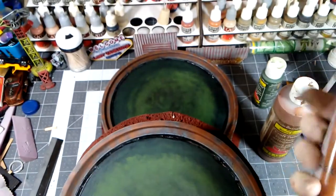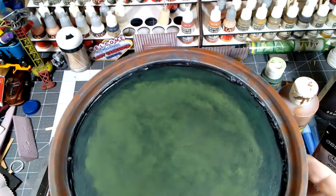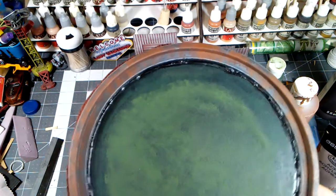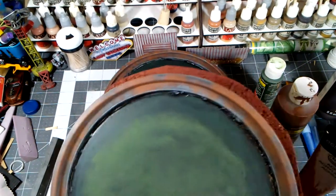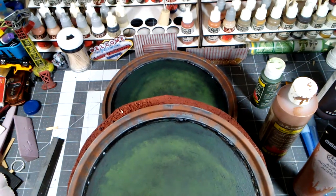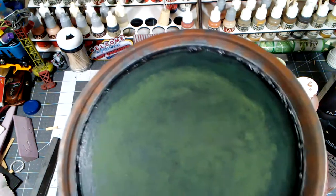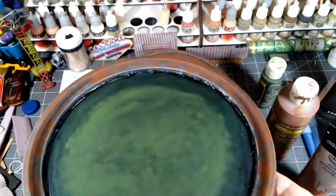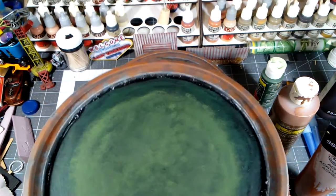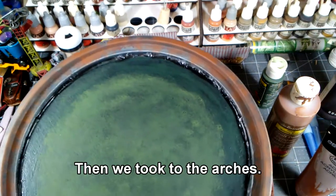The raw sienna was a good final touch that made the rust pop without looking too fresh. If you wanted fresher rust, you could add some bright orange very lightly on top of that and it would really give it a very fresh appearance. Overall, I think the effect is pretty good. We're going to do the ground next, and then we'll figure out what to do about the water.